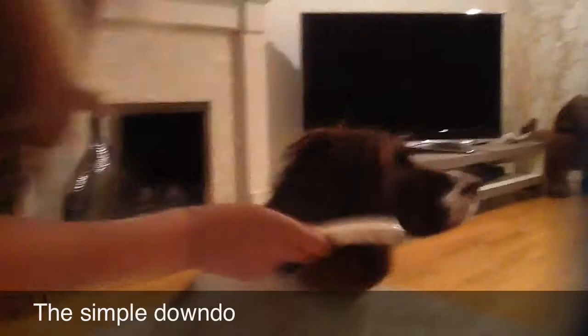For the first look, all you need to do is brush your dog's hair to leave a simple yet stylish downdo. This works on most long-haired dogs.